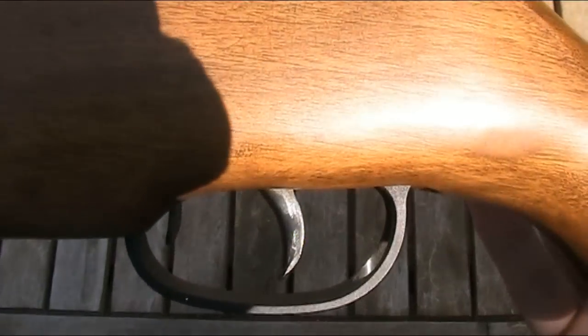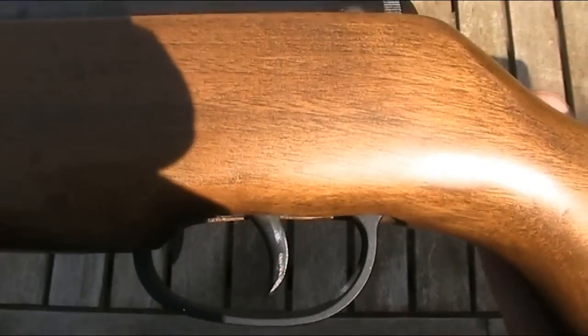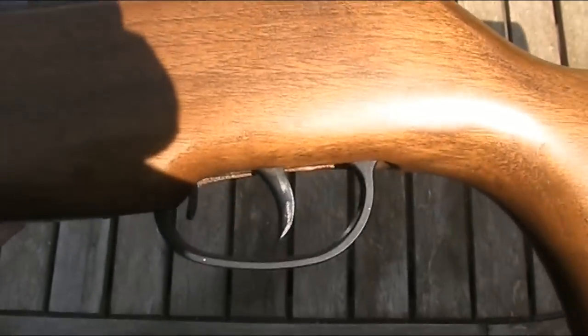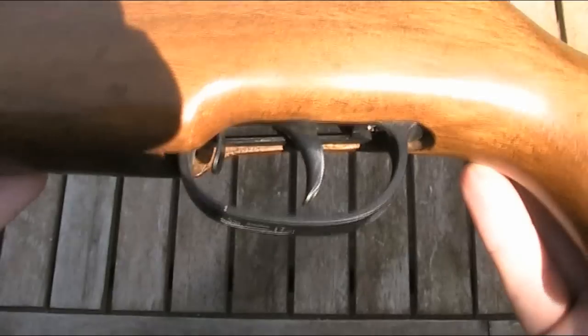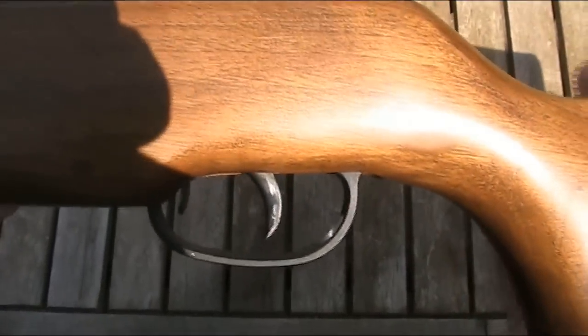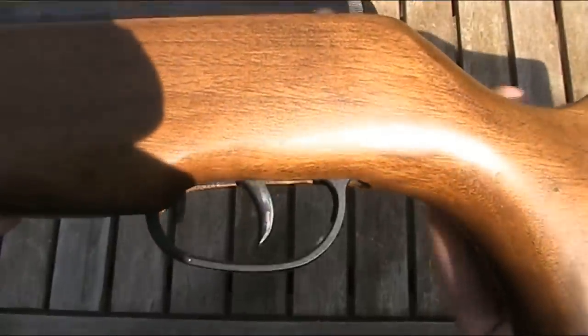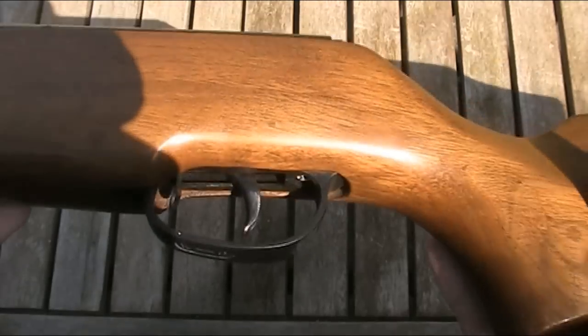The trigger is single-stage. It does have one type of adjustment, which I believe is for either sear engagement or pull weight, but I'm not quite sure as I don't have the instruction manual. No matter how much I adjusted it, it didn't really seem to make a lot of difference. It's a pretty standard trigger for this kind of gun — it's got a certain amount of creep, but it breaks relatively crisply. It's certainly usable.